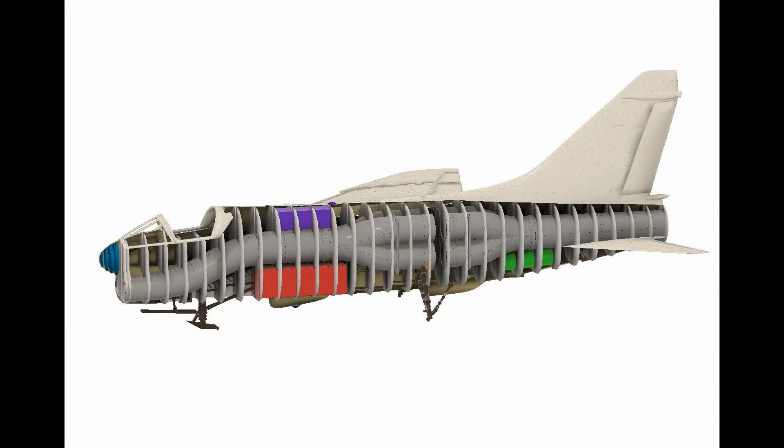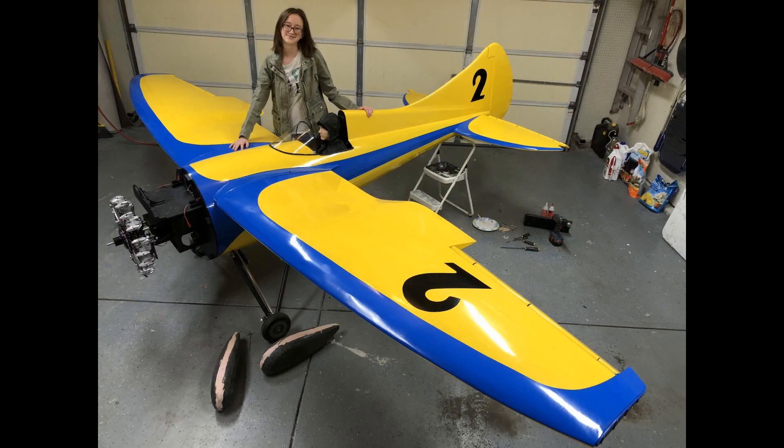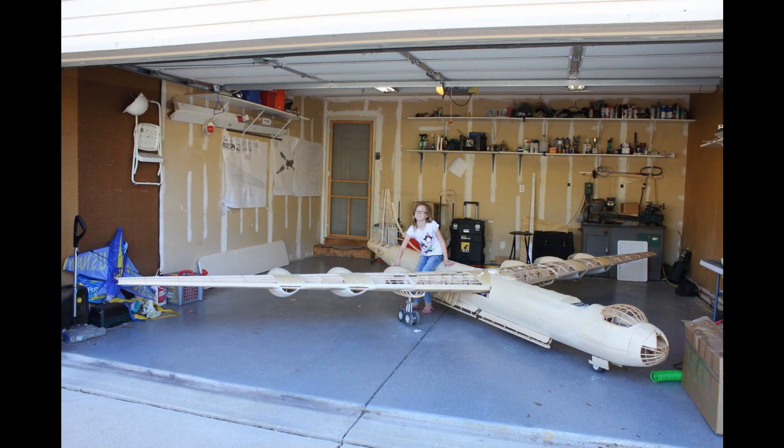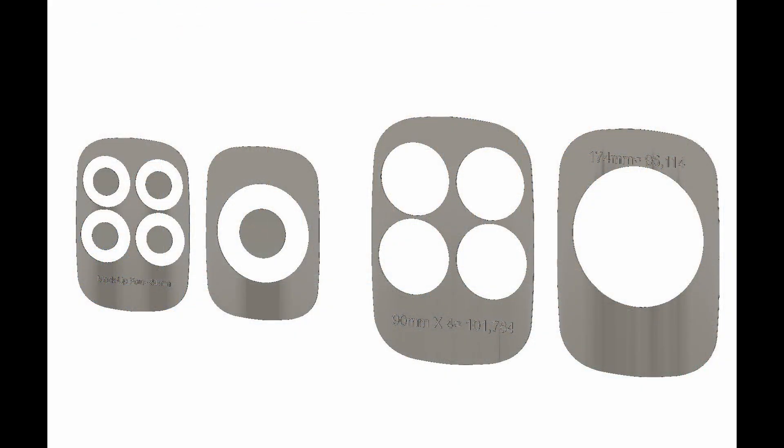Hey everybody, this is video one of a two-part video series about developing my A7 massive EDF. A little backstory about me: I'm obsessed with giant scale aircraft — if it's not 100 inches or more, I don't like it. So about this A7, I basically need a 174 millimeter ducted fan, and they don't exist. I did some figuring and three 90 millimeters would give me the thrust I need.